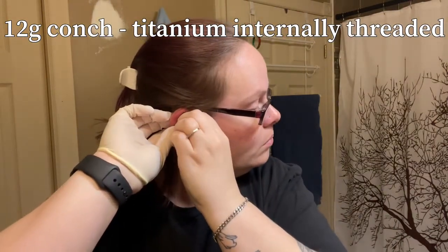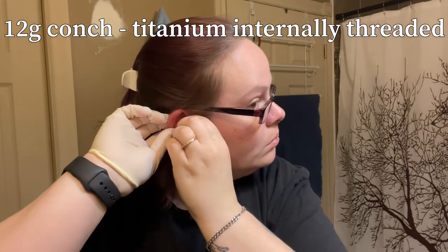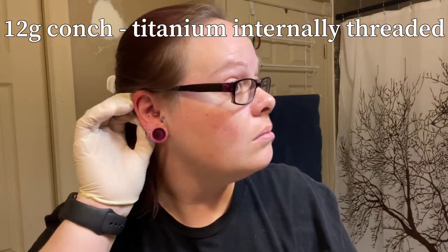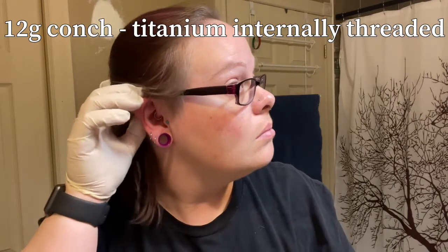And moving on to my conch. This one closes up extremely quickly — I've had it for about five years now but it still likes to close up.